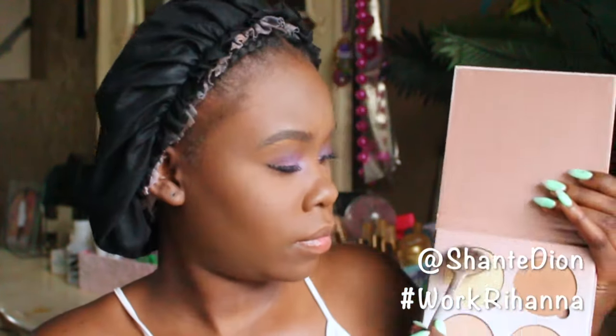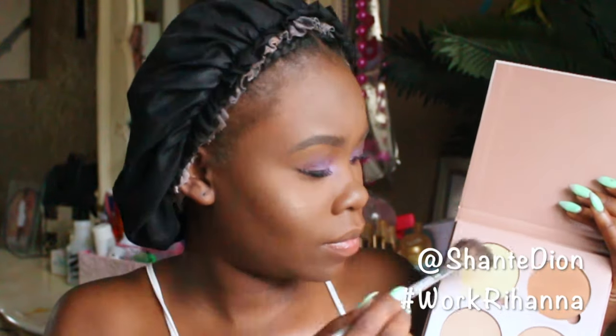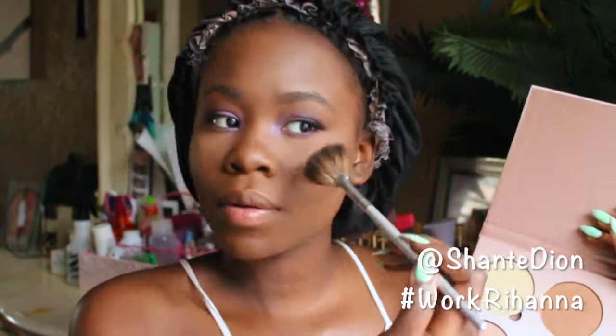Now I'm going to be putting some glow on my cheekbones with the Anastasia Glow Kit. I'm using two combinations of the glows in my palette to get that nice, beautiful finished look.